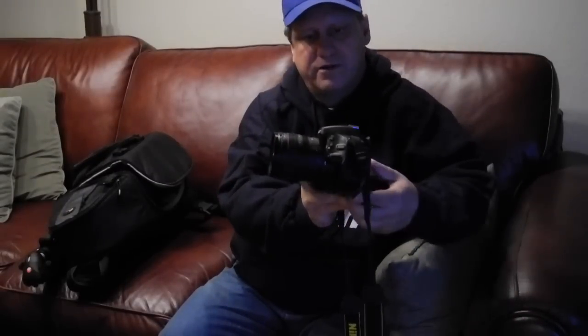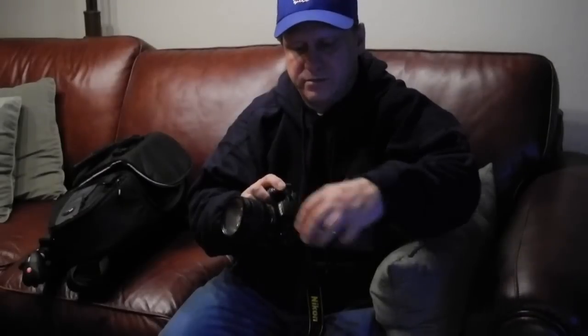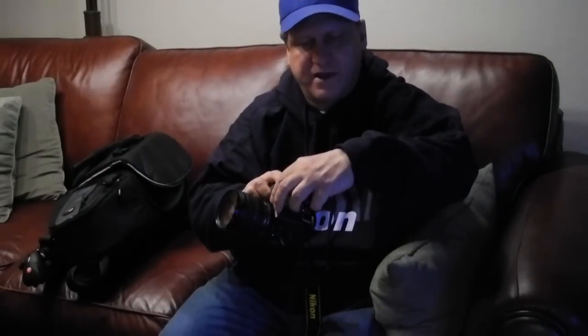This is mounted on a D5100 body. It's a 67mm diameter. You can see it does have the distance in feet and meters for the focus, which is typically found on their better quality lenses — actually more like a pro quality lens. The 18-55 doesn't have that.